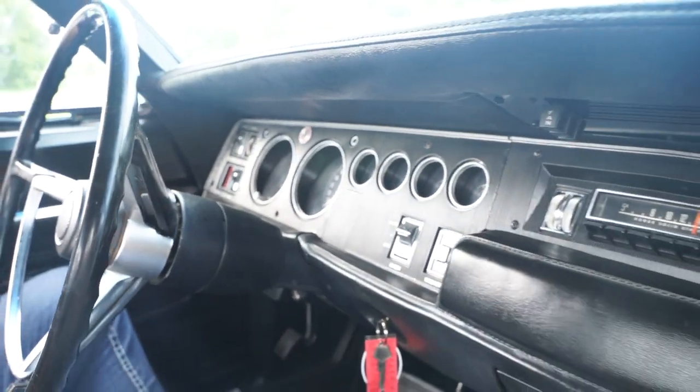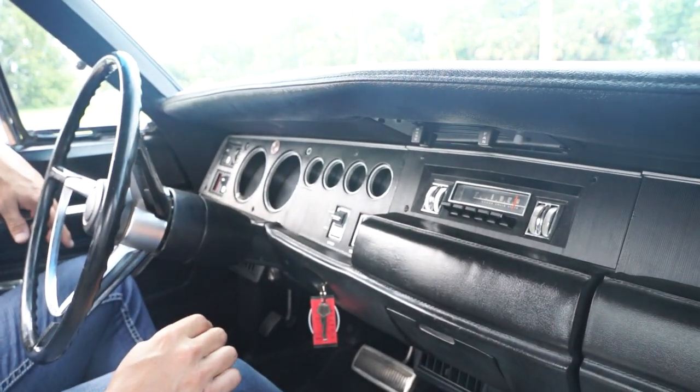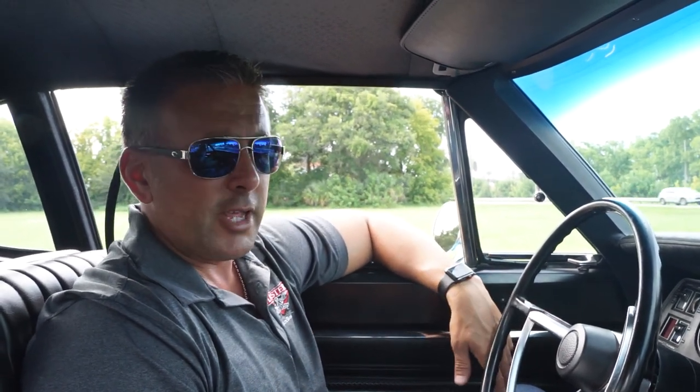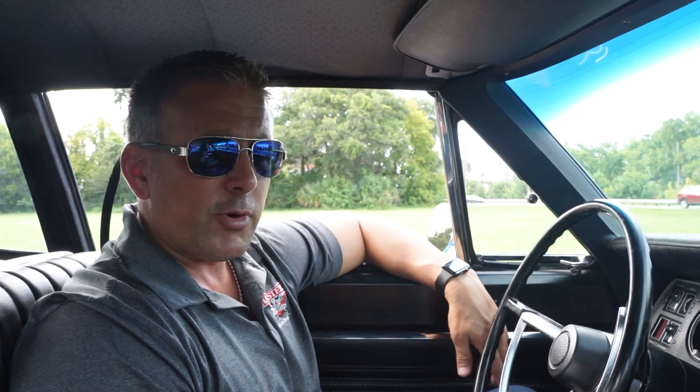I'll tell you the four things on the car that do not work — three of them will be fixed, one of them won't. The fuel gauge doesn't work — needs a new sending unit, already over at the shop. The speedo cable's bad, so the speedometer does not work — it's over at the shop. The vintage air system is literally three months old. Whoever put it in didn't charge it right or tighten something right — the compressor engages but no cold air. So air will be fixed, speedo will be fixed, fuel gauge will be fixed. The radio is original, it does not work, and it will not get fixed. But it's there, it's original, it looks cool. And you have an awesome 440 Super B — so who needs a radio?